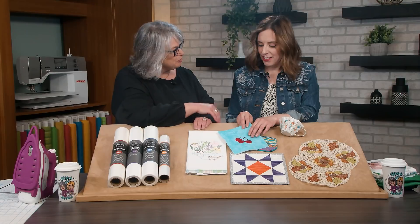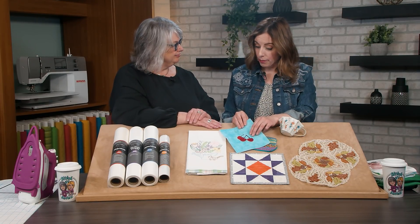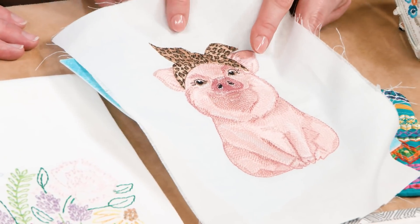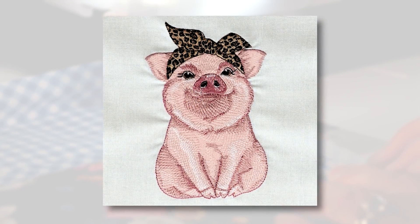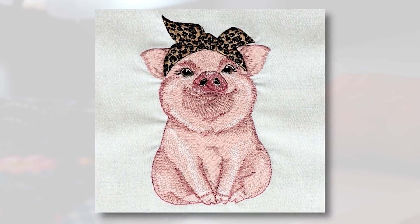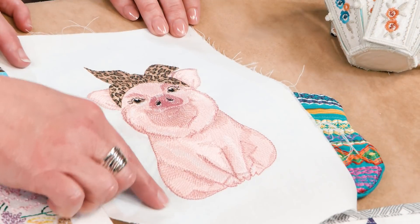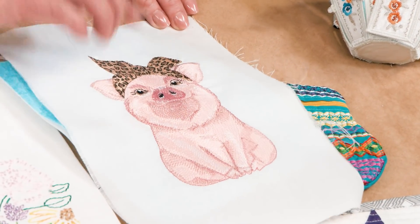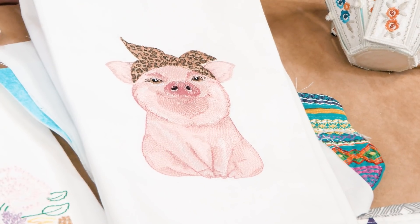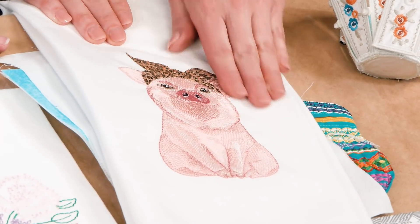So what do we do to prevent that? We choose the correct stabilizer, which we'll talk all about in a little bit. One of the other things that can happen is puckering — this is something we hear a lot about at our help desk. You can see with this pig, it actually has no stabilizer behind it. We wanted to show an extreme example of puckering around the edges of a design. A good stabilizer eliminates that puckering. And here is the finished project — our pig is no longer puckered. A pucker-free piggy!